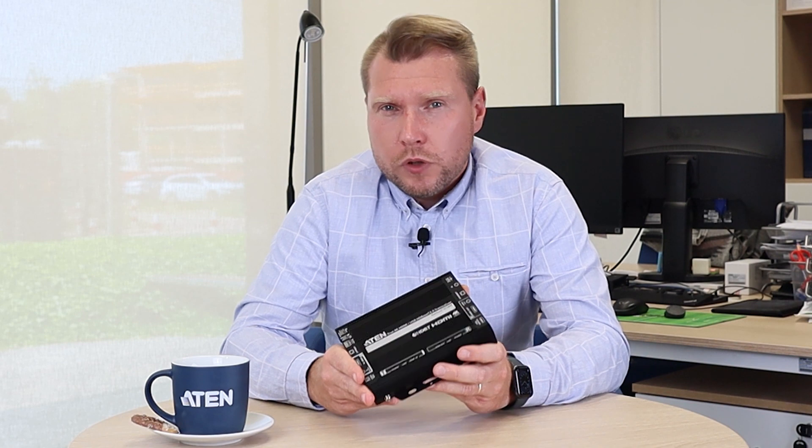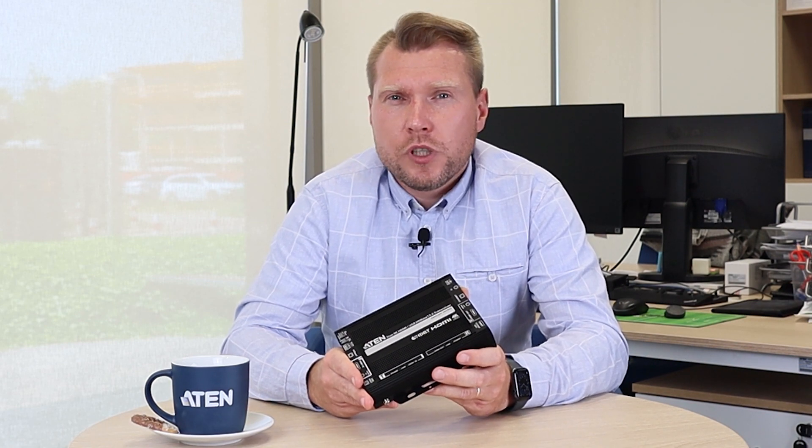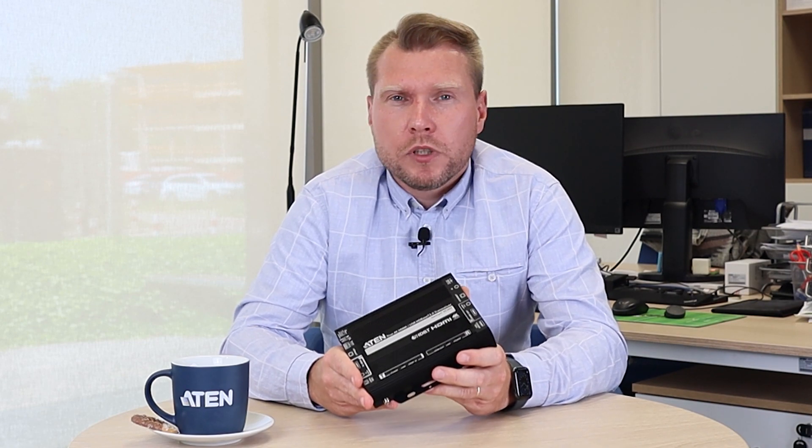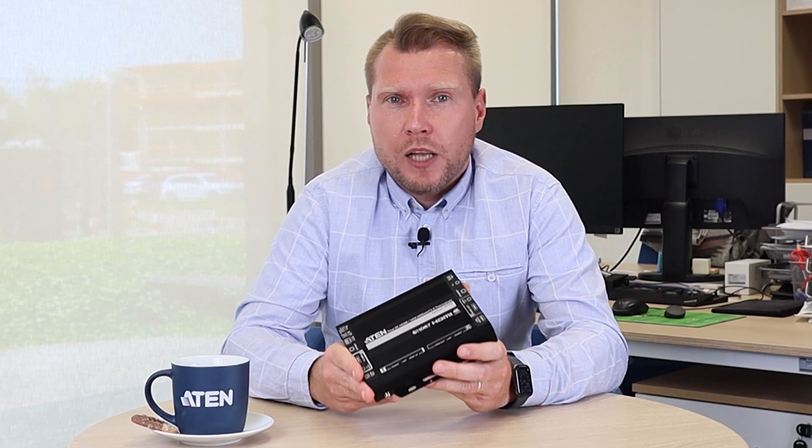ATEN VE1843 is a true 4K HDMI USB transceiver in the HDBaseT 3.0 standard. More about HDBaseT you can find in a link below.